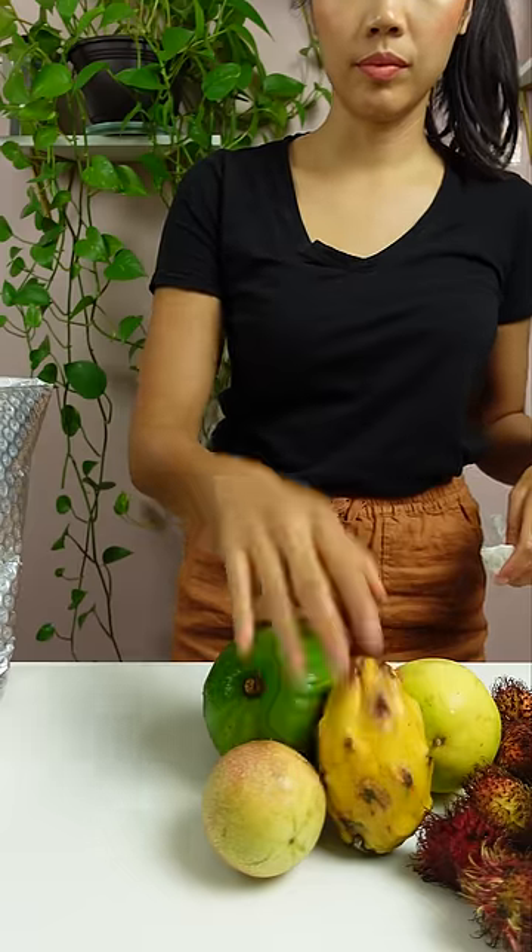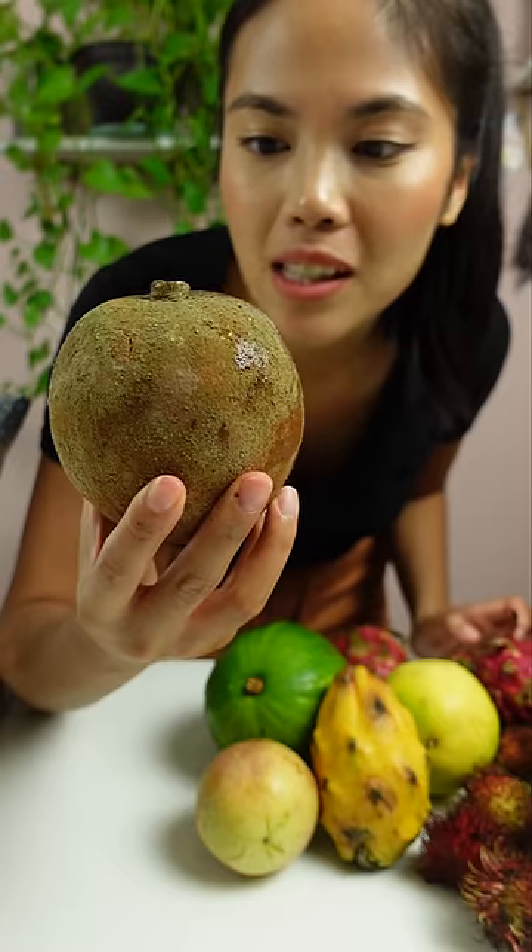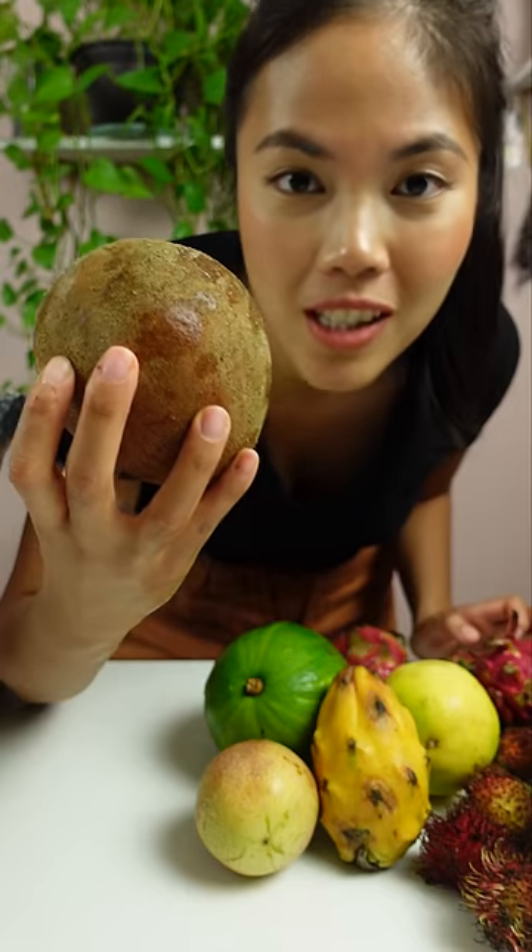This one is a yellow dragon fruit. Here's some dragon fruits, but these ones are starting to get a little bit wilty — you'd want to open this box real fast. This one is mame, which is similar to one of my favorite fruits in the Philippines called chico.